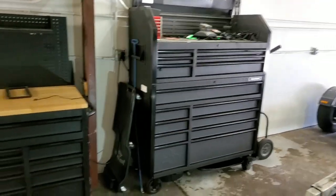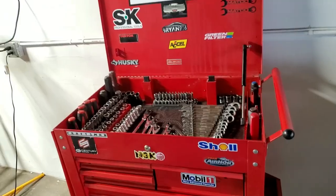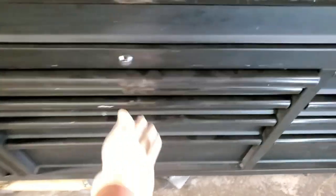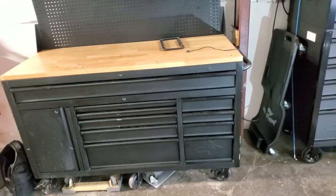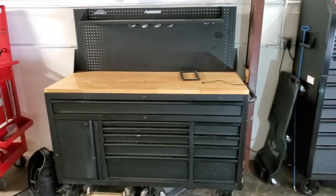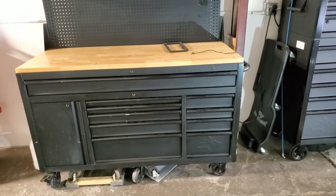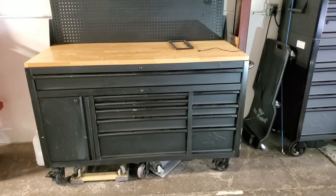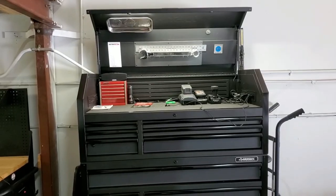I've got so much storage between this toolbox, my cabinet, and my tool cart that I no longer need the old toolbox — it's completely empty now. I'm probably going to clean it up and sell it online. I've done a video on that particular toolbox before, covering whether a professional auto technician should buy it, so check that out if you're thinking about getting a toolbox like that from Home Depot.